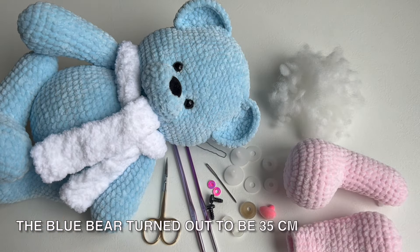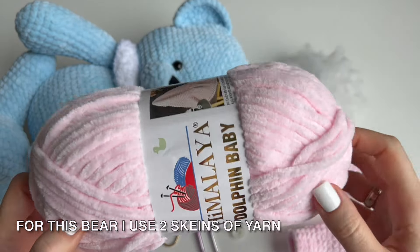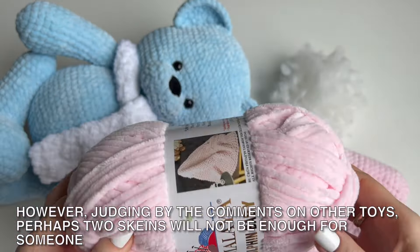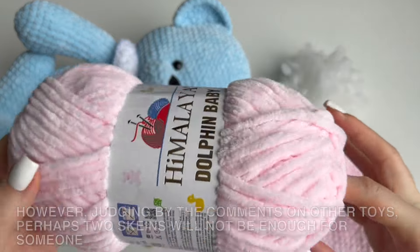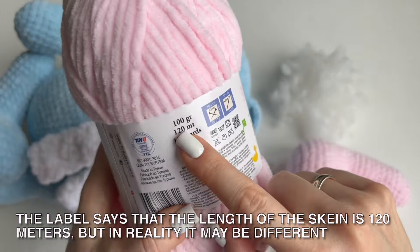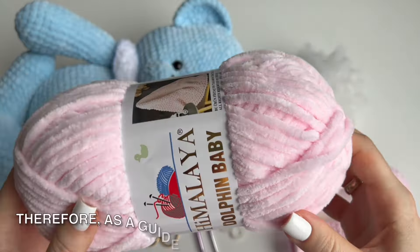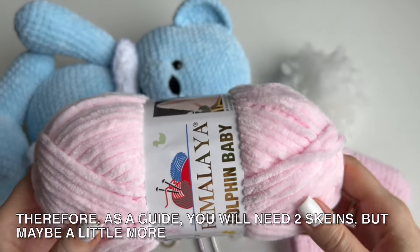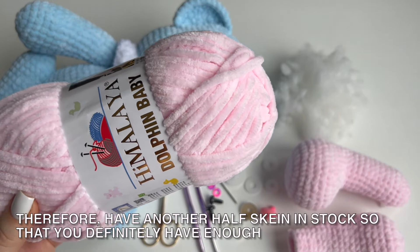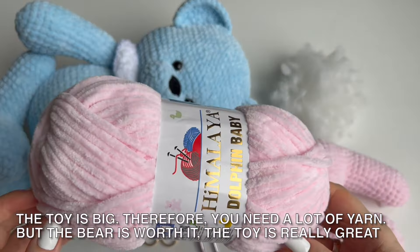The blue bear turned out to be 35 cm. For this bear I used two skeins of yarn. However, judging by the comments on other toys, perhaps two skeins will not be enough for someone — it depends on the density of crochet and the yarn itself. The label says the length of the skein is 120 meters, but in reality it may be different. As a guide, you will need two skeins, but maybe a little more, so have another half skein in stock. The toy is big, therefore you need a lot of yarn.